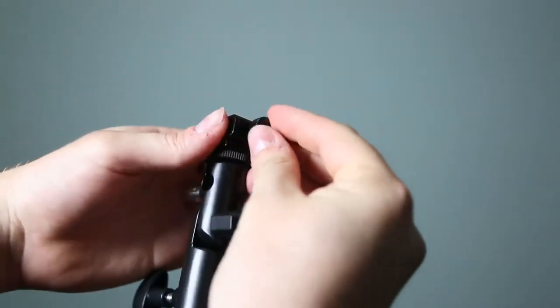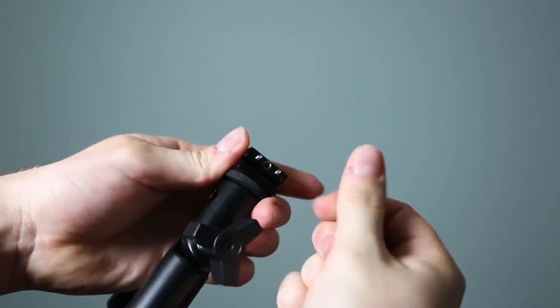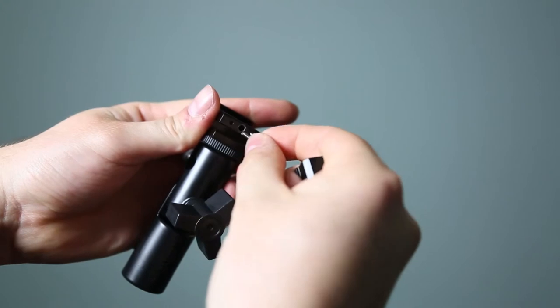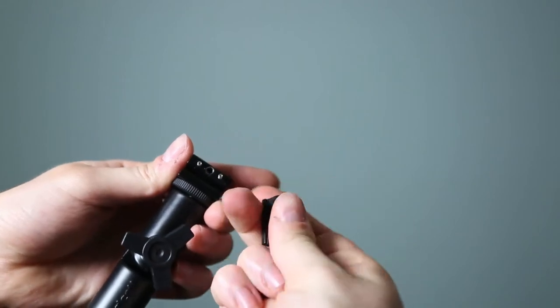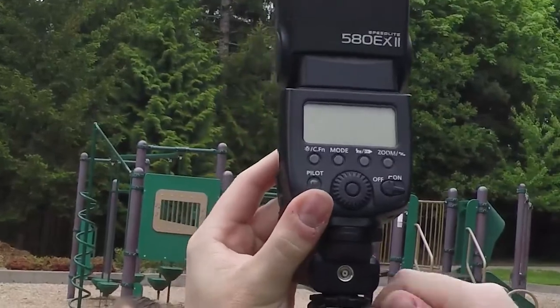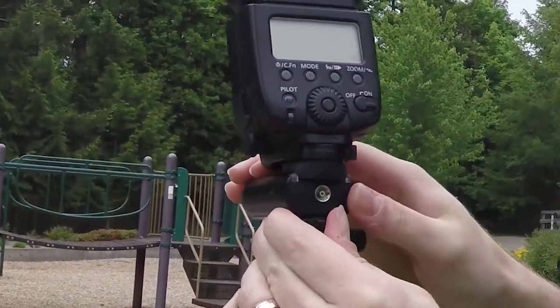I also found one off Amazon very similar to the Westcott one but about five dollars cheaper. The only thing I'd note about the Westcott mount is that when you unscrew it completely, a small piece comes off with two little springs underneath that can be lost quite easily. The Amazon version also has two springs, but they're more secure and not as easy to lose. Overall, the Westcott shoe mount does a great job of holding both the speedlight and umbrella securely — there was never a time I was worried it might fall off the stand.